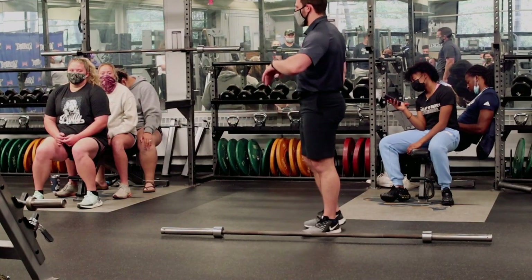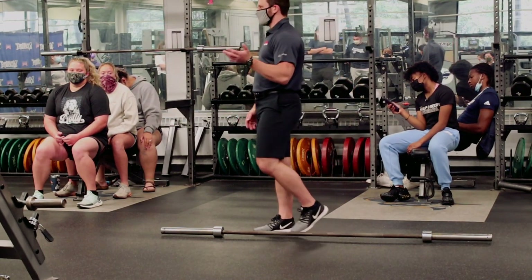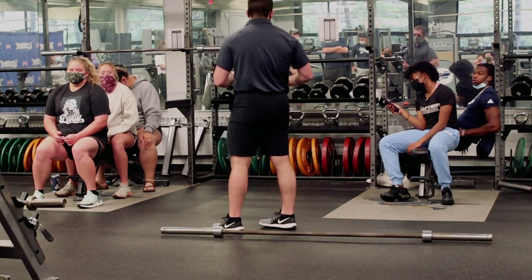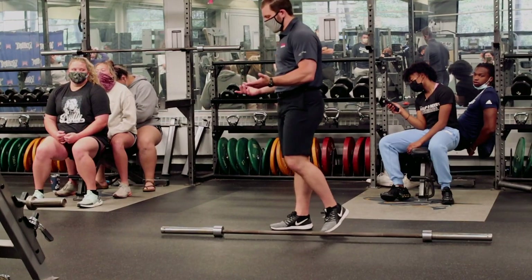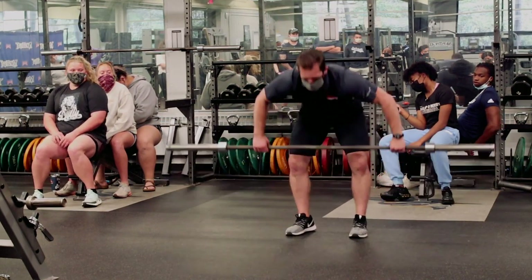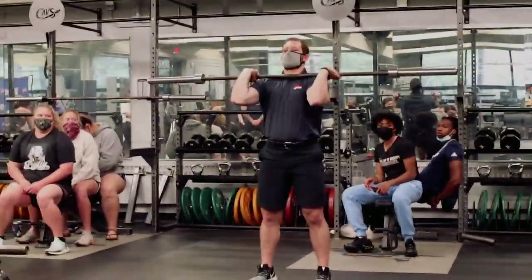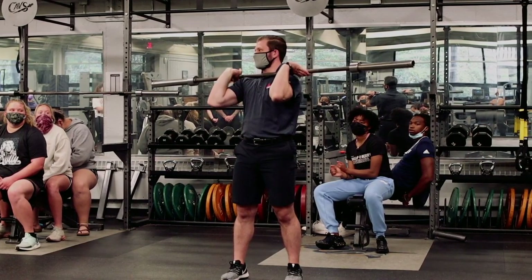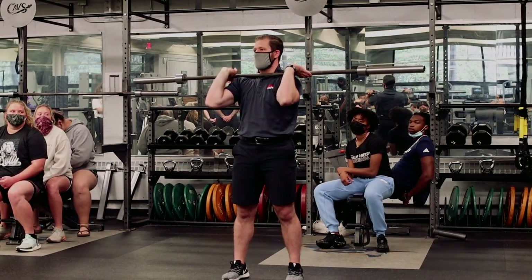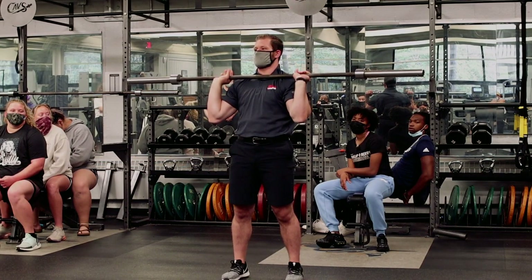The clean — let me go over it today. We're basically going to go back through a lot of the same positions that we went through with the snatch last week. The only difference with the clean is that instead of catching the bar overhead, we're now catching it in a front squat position. If you've trained on any of your teams, you've probably done power cleans — and this is one of those movements that gets butchered.